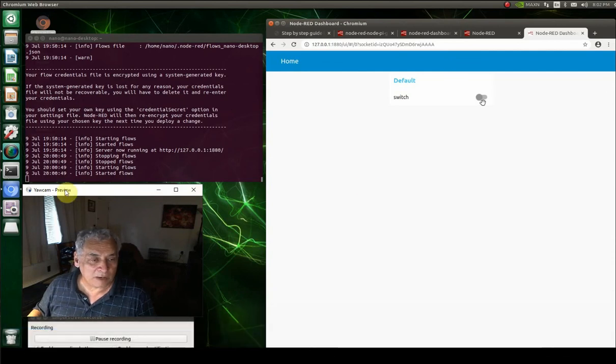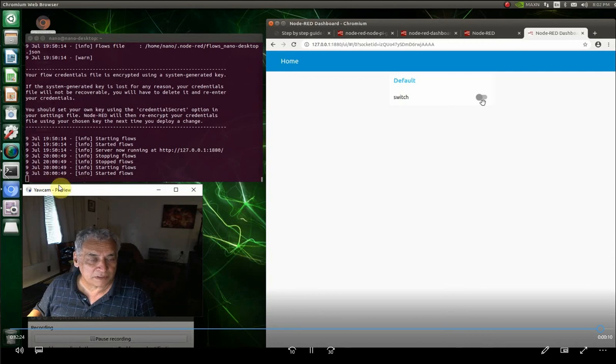By the way, Control+C stops Node-RED. That's about it — good luck with that, I hope you have fun. Bye!